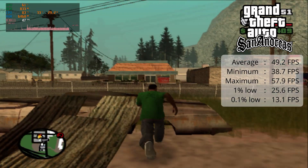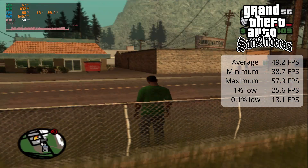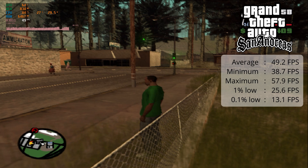Similar story with Grand Theft Auto San Andreas. You can only have it on native — if you have it any higher, it just tanks. But that said, it's still playable, it's just not very nice to look at.